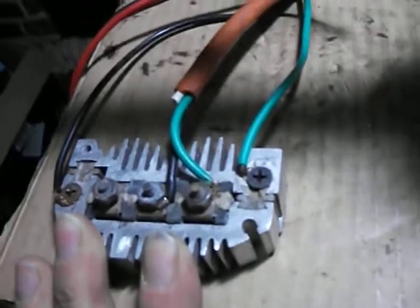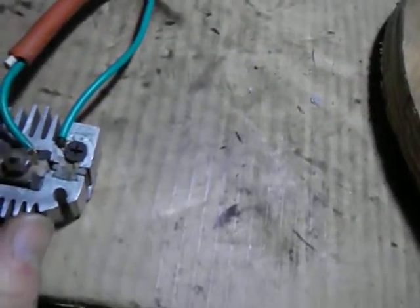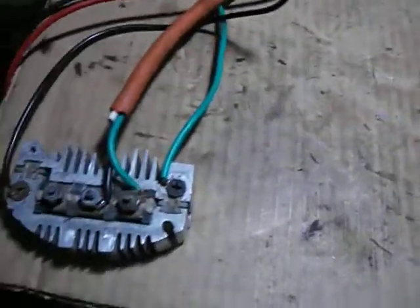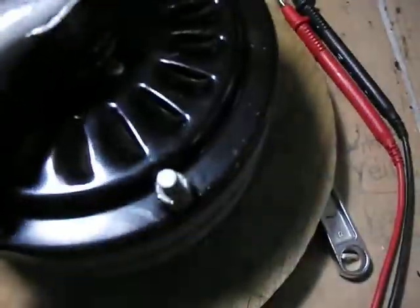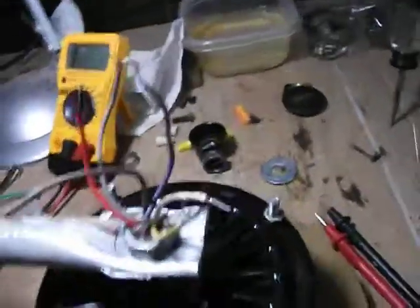I'm still trying to save up so I can get a wind generator charge controller. This thing converts AC to DC — I've heard that the battery will also change AC to DC, but this is what I'm using. I'm going to convert my power to DC before it gets to the battery so it should be a little bit cleaner power. Be very careful with these wires if you're going to be spinning this, because this will produce 120 volts.